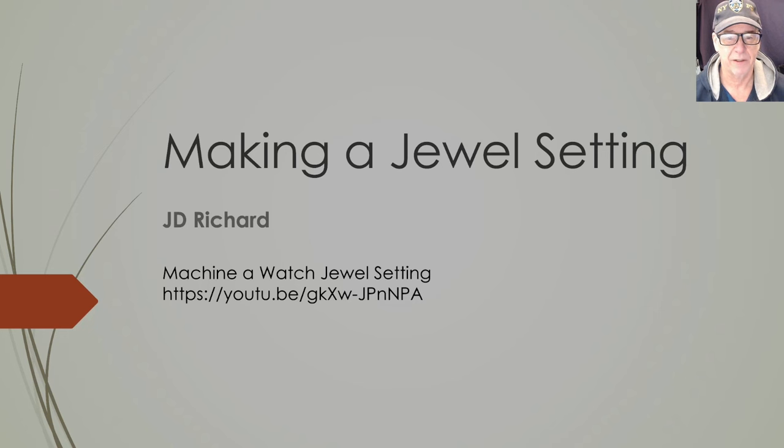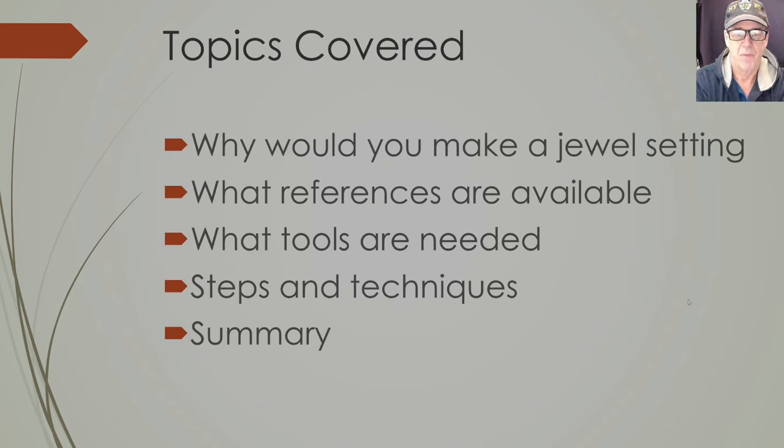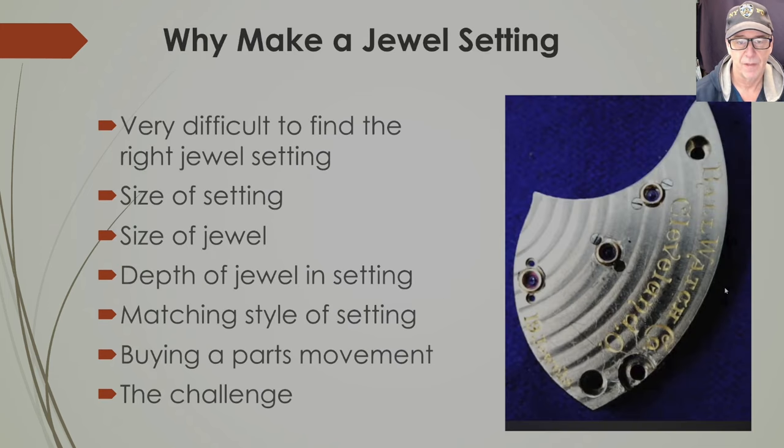Welcome to my channel. Today we're going to do a special presentation on making a jewel setting. I've prepared a slide pack for this and I'm going to go through the slides. My first slide covers what we're going to discuss: why you would make a jewel setting, what references are available, what tools are needed, and the step-by-step techniques for making the jewel setting, with a summary at the end.